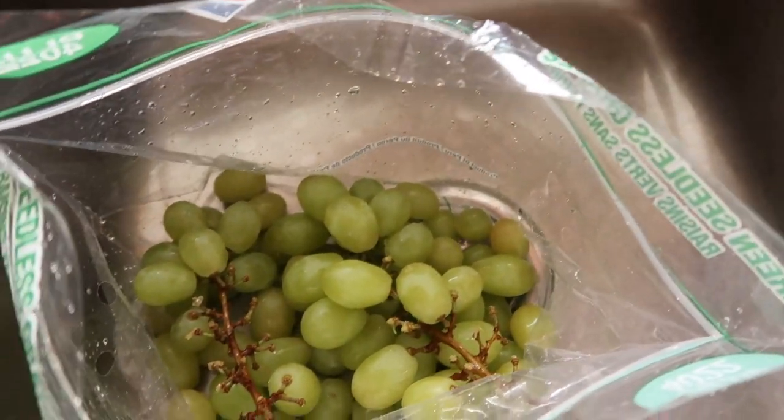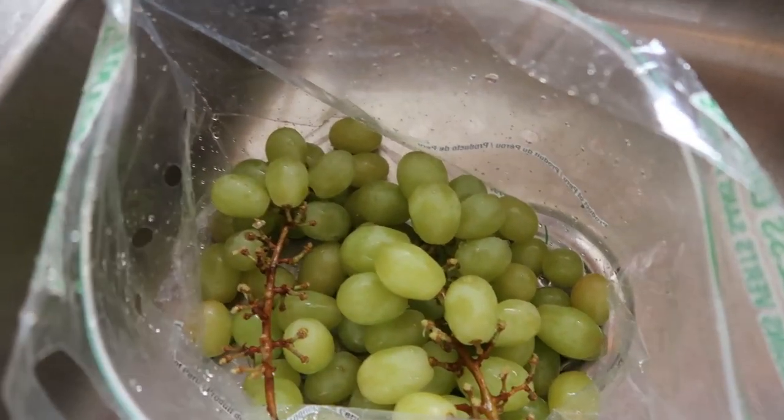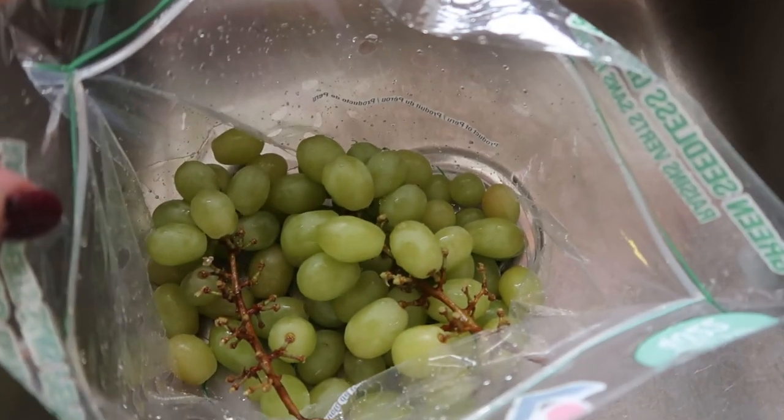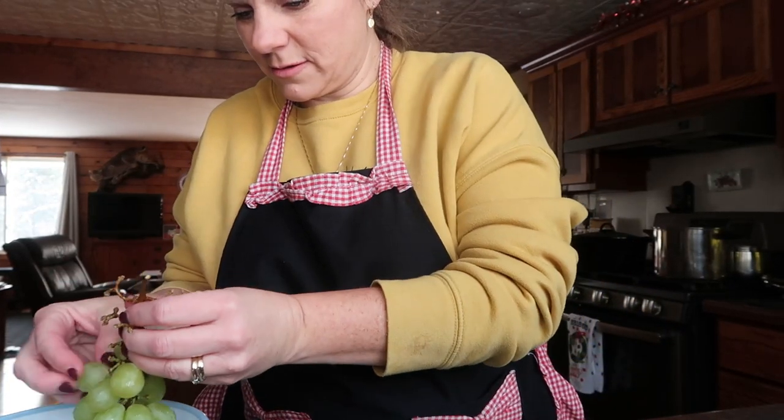I have some grapes — just bought them yesterday. You know how grapes are: if you eat them within the first three or four days, that is when they are literally the best. So I'm washing up the first bag and getting them into the refrigerator. One tip to get kids to eat fruit is to just set it out on the counter. When you first wash up fruit, or if you have oranges, slice them and set them on the counter — as they walk by they can just grab some. Just leaving fresh fruit or fresh vegetables on the counter works great.